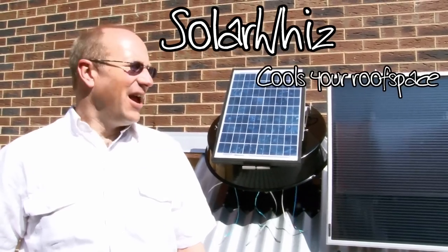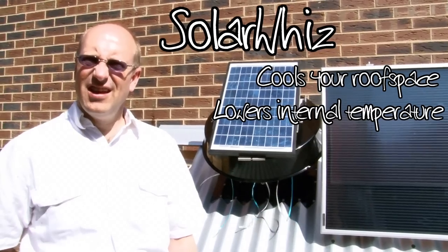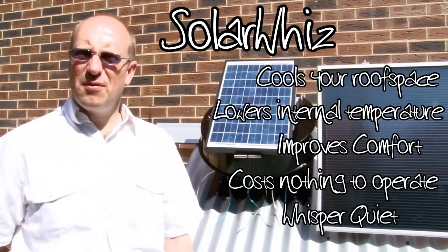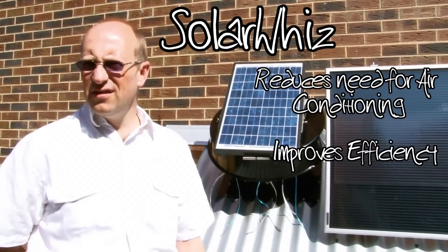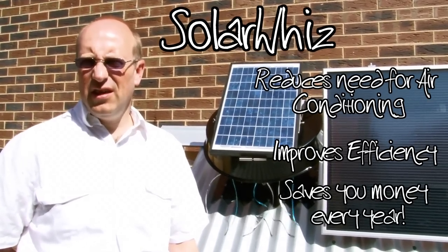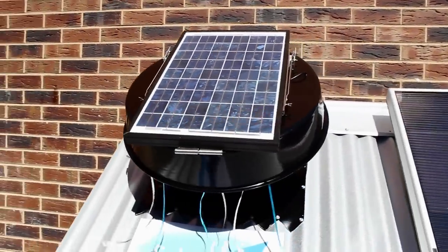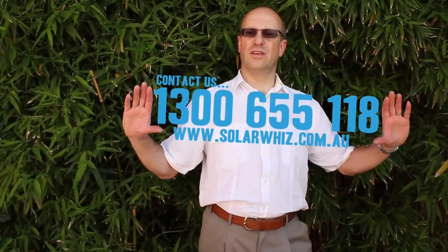So, to summarise: it cools your roof space, it lowers the internal temperature, it improves the comfort of your house, it costs nothing to operate, it reduces the need for air conditioning, and it improves the efficiency of ducted air conditioning and evaporative cooling systems. As a consequence, it'll save you hundreds of dollars every year. Give us a call to discuss your specific application or to find your nearest dealer.